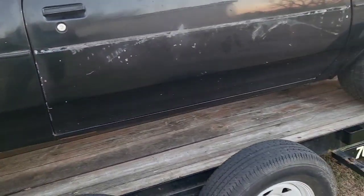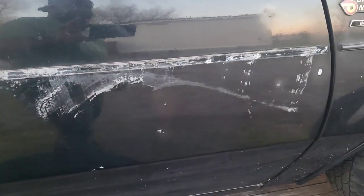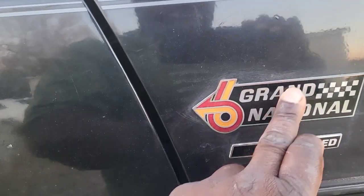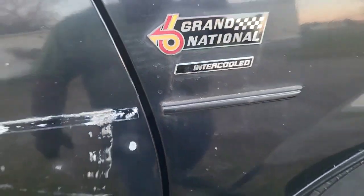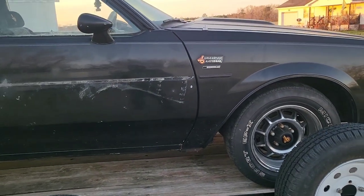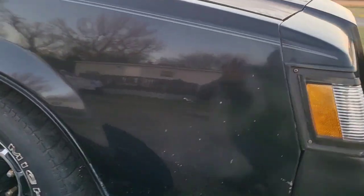I do have the options package sticker, so that will be coming off — he'll be getting all that off. Somebody already stole the door moldings before I got it. Got your Grand National emblems — guys, you think I should get some new ones? They look a little rough. We may have to opt and get some new ones, but we'll wait and see.